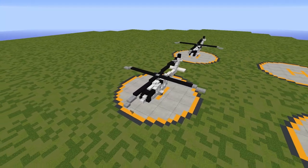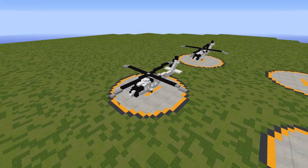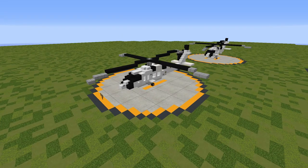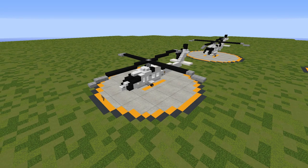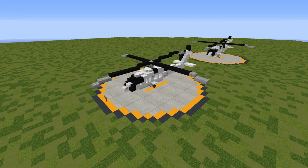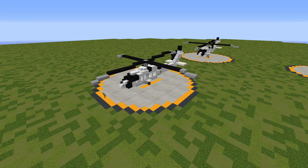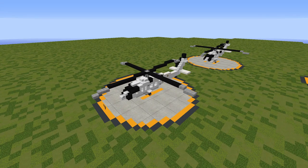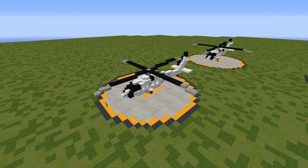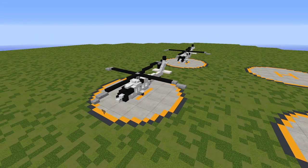This is in 1.5 to 1 scale, meaning every 1 meter in real life is equivalent to 1.5 blocks exactly, so it will be perfectly to scale with all of our other 1.5 to 1 aircraft on the channel. This build makes use of our very own custom Aero Team texture pack — a download link to version 1 from Minecraft 1.13 can be found in the description. I'm personally using the unreleased version 2, but there are virtually no differences in color or detail from version 1. If you're stuck using the default texture pack, I'll do my best to show you how to build this in default as well, though I highly recommend using the Aero Team pack.